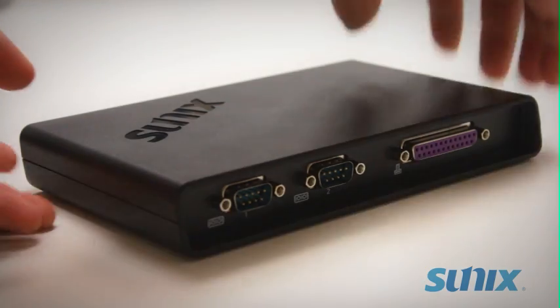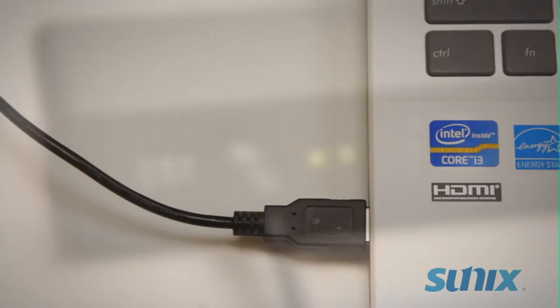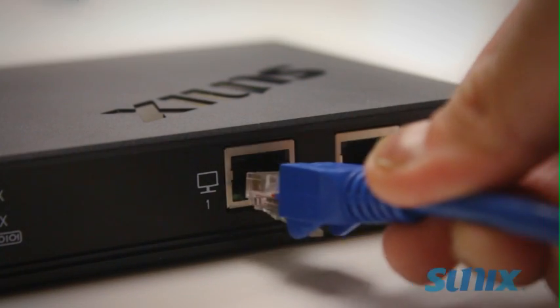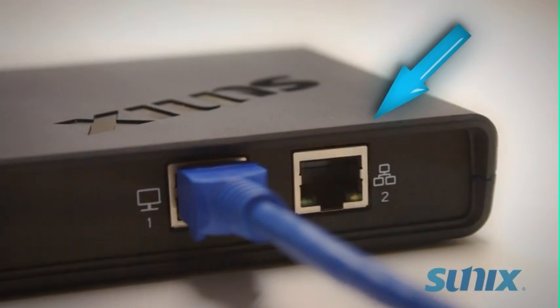Now you're ready to connect the DevicePort. The device must be powered via a USB power cable included with the product. Use an Ethernet cable to connect it to your computer. Make sure the cable goes into the first Ethernet port of the device. The second port is there so you don't lose your Ethernet access point.